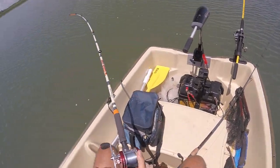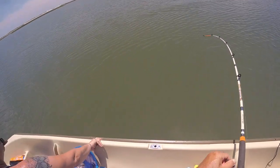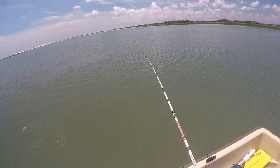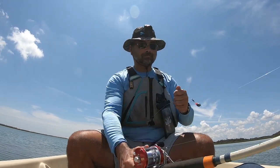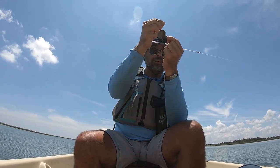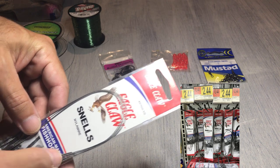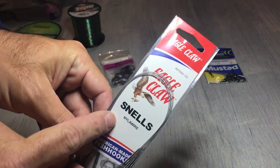Let me show you a clip from back when I was using just monofilament for my leaders. I hooked a big one, fought it, and then lost that big blue. Looking at the line — it's frayed right in there. Lesson learned. After that, I started using strictly Eagle Claw Stainless Nylon Wire, and I've been successful with no break-offs ever since that one time.